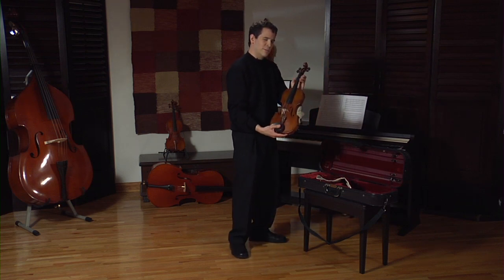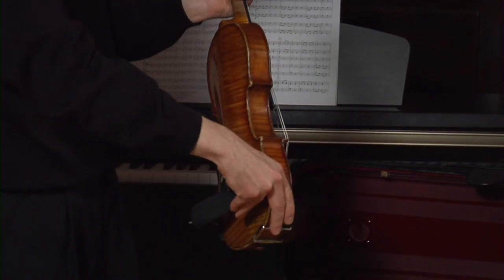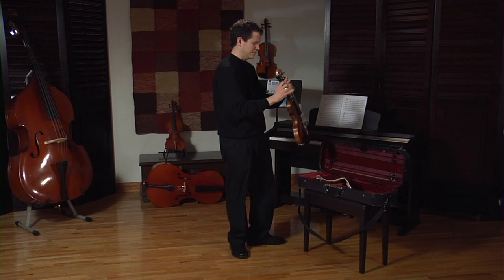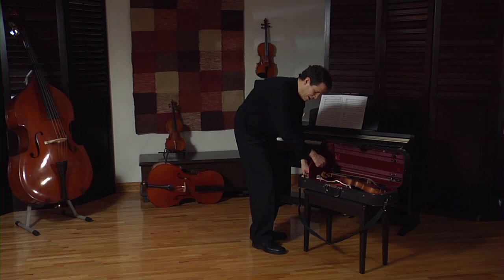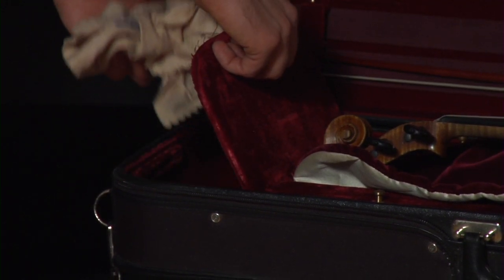I am very gentle with my instrument. I have to take off my shoulder rest and put it back in the pouch where it came from.